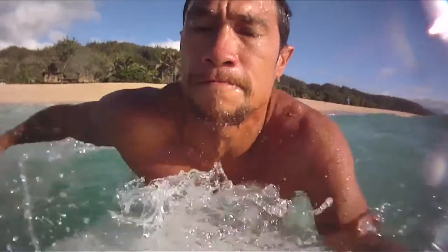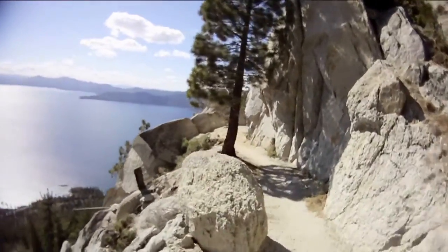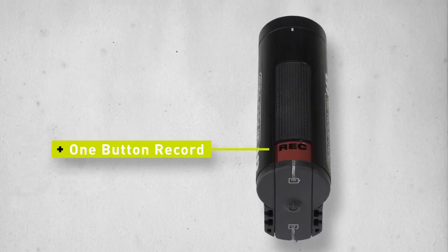The Contour HD captures beautiful 1080p video. It utilizes a 135-degree wide-angle lens delivering full HD video that captures all the action with minimal distortion or fisheye. The unique dual laser alignment system helps you line up your shot no matter where it's placed, and the one-button record operation makes it easy to switch it on or off.